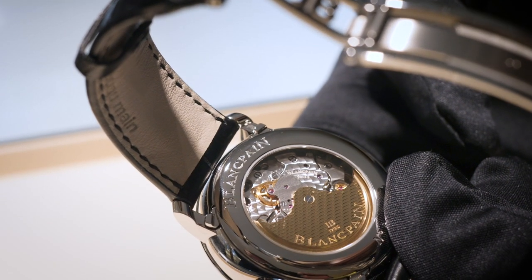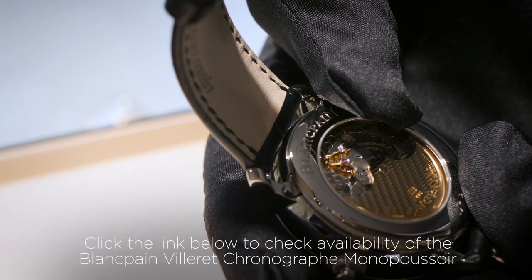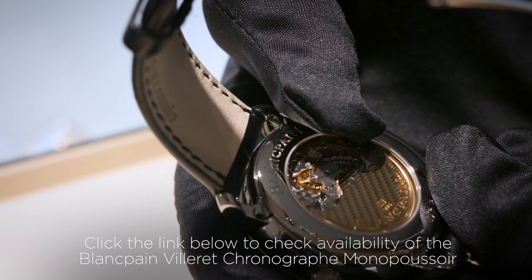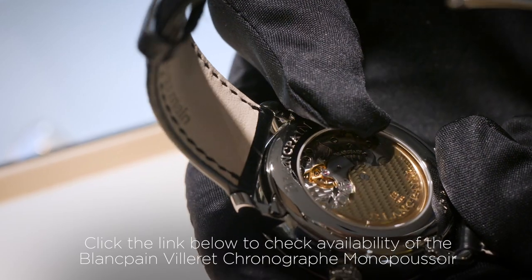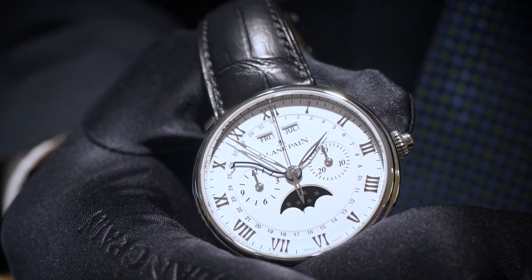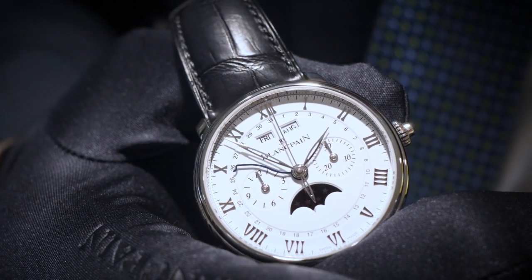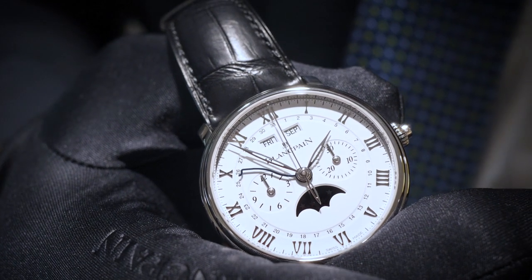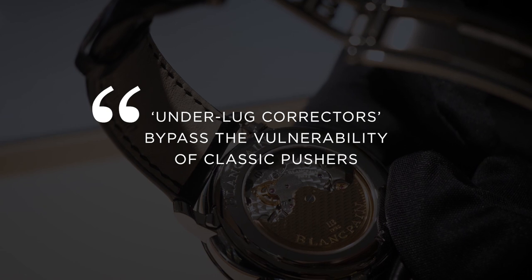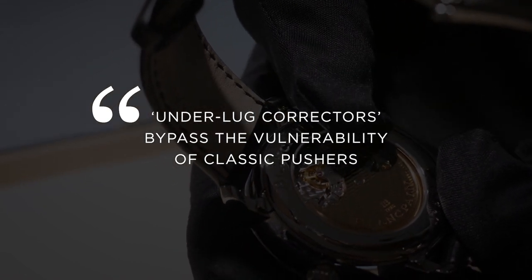The under-lug correctors — I want to spend a moment talking about how clever and beautiful these are. As with all calendar complications, you often need correctors positioned on the watch so that you can set it for the first time. What Blancpain have developed and patented is these under-lug correctors, as opposed to pushers on the side of the watch. The real advantage is that it keeps the side of the watch case very clean. When you have pushers, that's a vulnerability in terms of dust and moisture getting in, but the under-lug correctors solve that problem in a very elegant and efficient way.